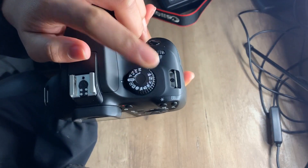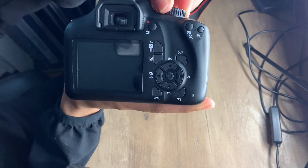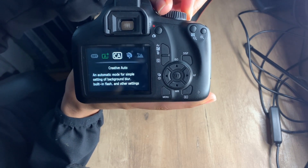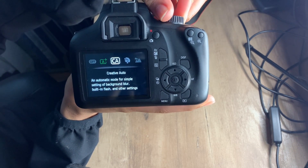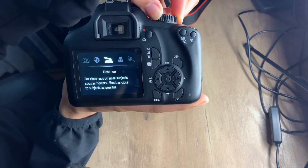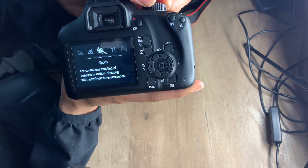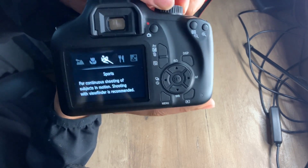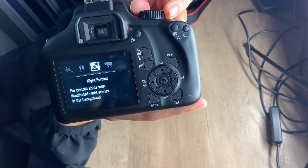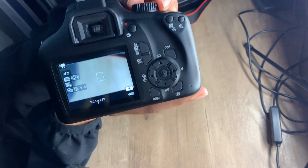The switch — I'm using the switch thing right here. Got Scene Intelligent Auto, Creative mode, Creative Auto, Portrait mode, Landscape, Close Up, Sports mode — oh, that's cool — you can play basketball. Food, Night Portrait, and most important, Movie mode.